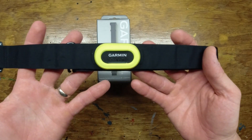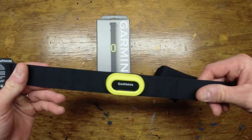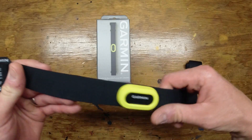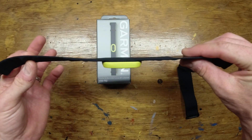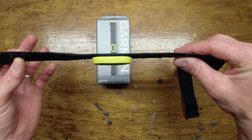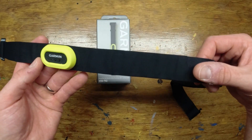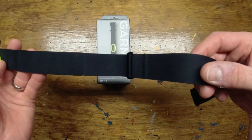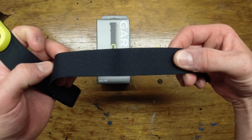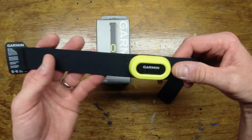So first impressions out of the box: it looks nice. I've been using it for a few weeks now and overall I'm happy with the way it looks. It's not super slim, but overall looks good. The strap itself seems a little bit nicer than some of the other ones I've had. It's no groundbreaking technology, but it does seem soft, so I'm good with that.